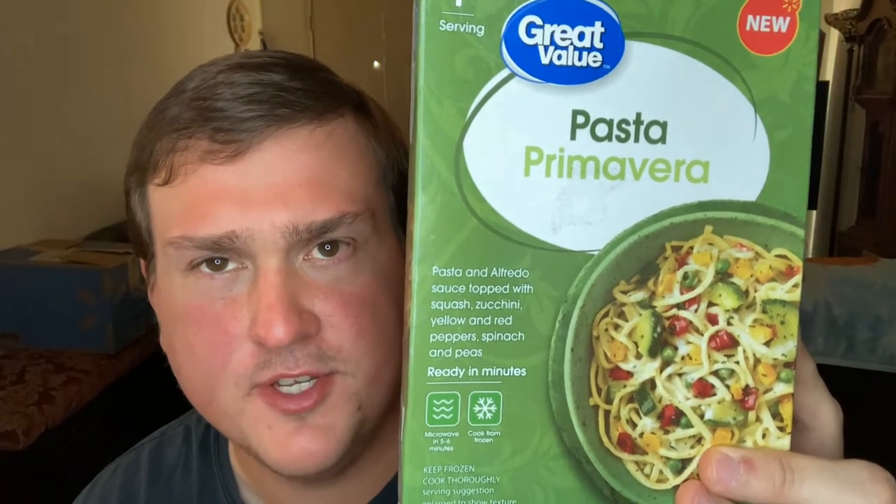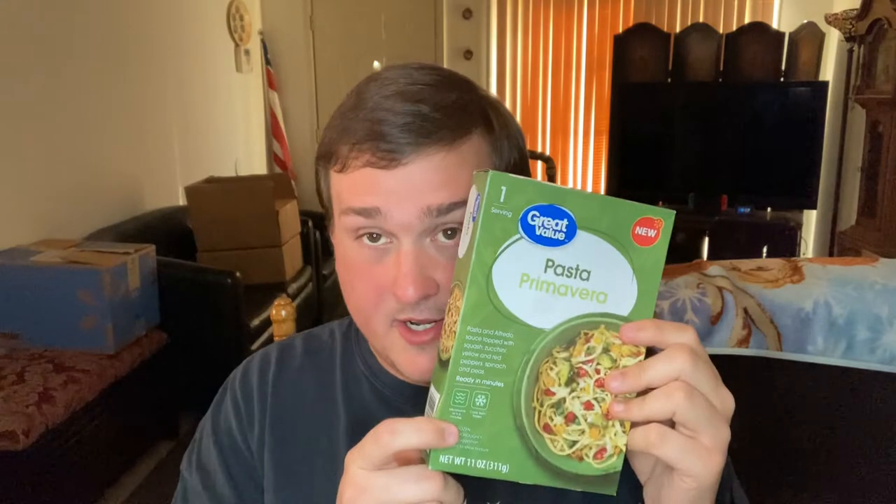Another day, another Great Value frozen meal. This is Pasta Primavera — very fancy. Pasta and Alfredo sauce topped with squash, zucchini, yellow and red peppers, spinach and peas. We're getting into a lot of things here for a Great Value meal. This was $1.88, along with a lot of other Great Value meals of this kind of shape and size. It's 11 ounces, which is higher than other Great Value meals. Interesting.